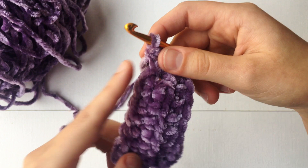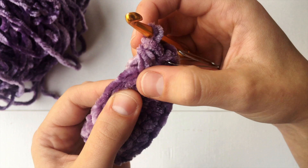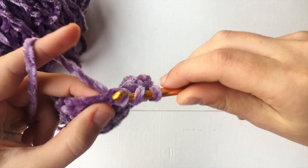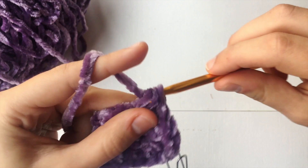So now we're going to have a total of nine half double crochets going down both sides when you include those two at the top. So we're going to go right into that very next stitch right there with another half double crochet, and we are going to continue all the way down just like we did in the first row.